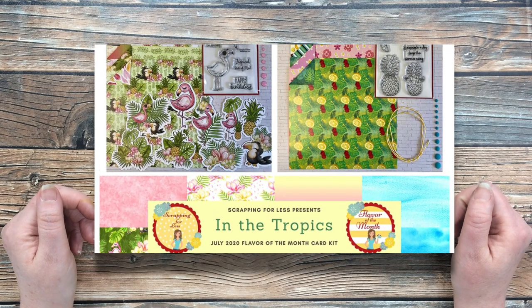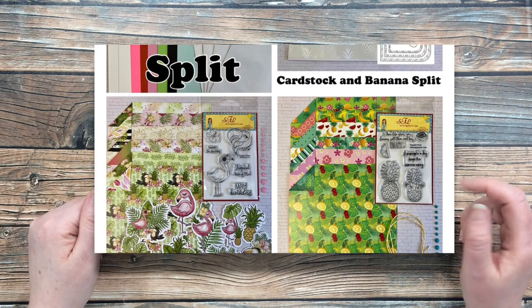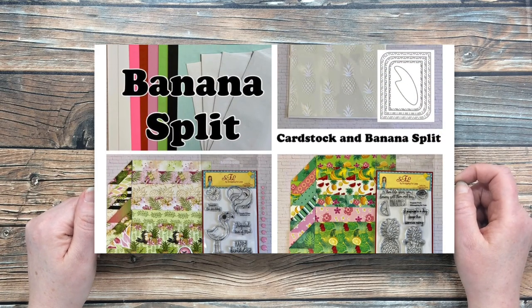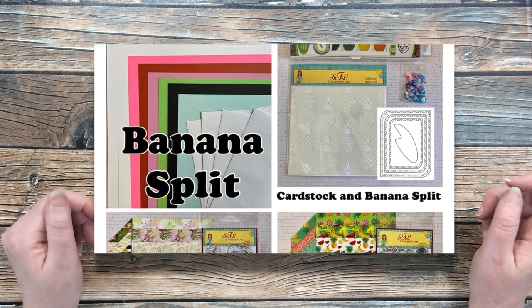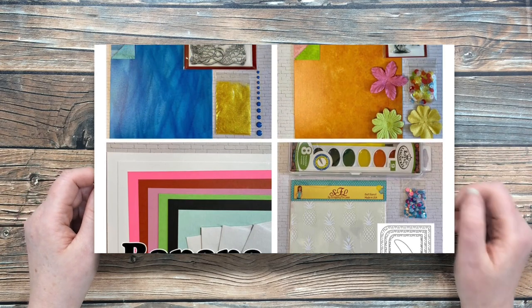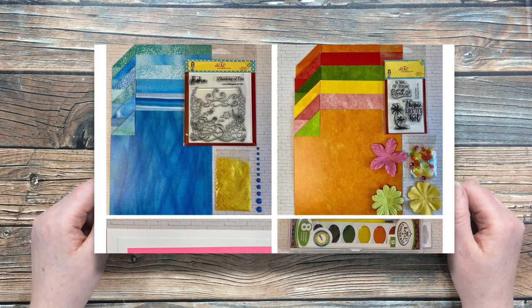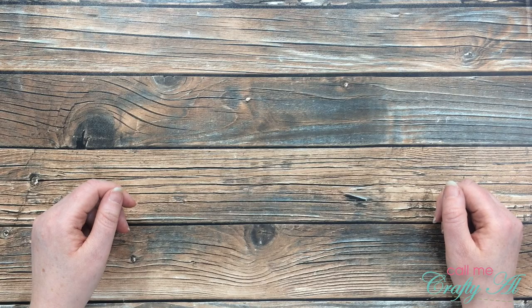I hope you enjoyed getting to see what came in this month's Scrapping for Less card kit. I had a great time unboxing it and I cannot wait to come back over the next couple of weeks to share how I made the cards I gave you a little peek at today. Don't forget to go check out the Scrapping for Less blog — it is linked below — for lots more information and links. Until my next video, I hope you're all having a crafty day. Bye bye!